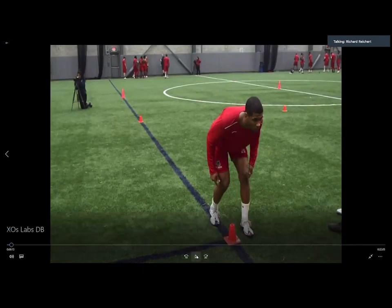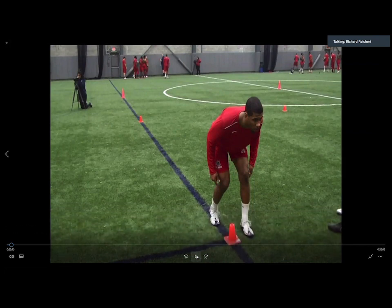Here's an example of one of our seniors in a good stance. He's a taller kid, around six foot — he could have a little more bend in his knees if he wants, but if that's comfortable for him we let him rock from there, as long as he can keep that pad level throughout his movements.